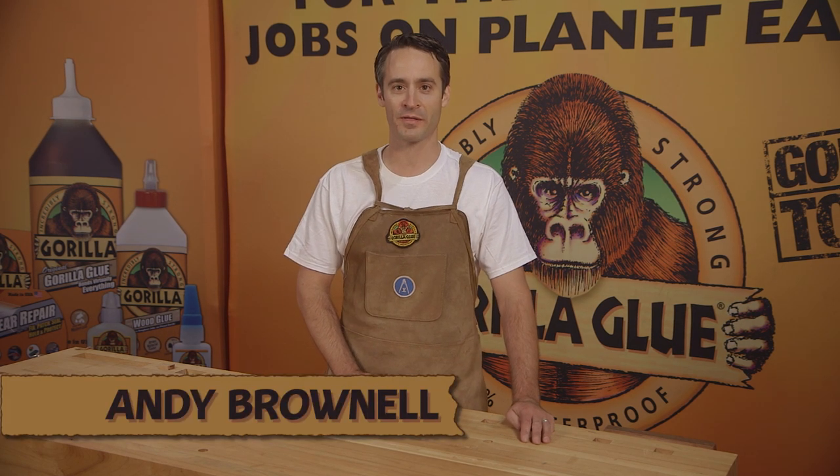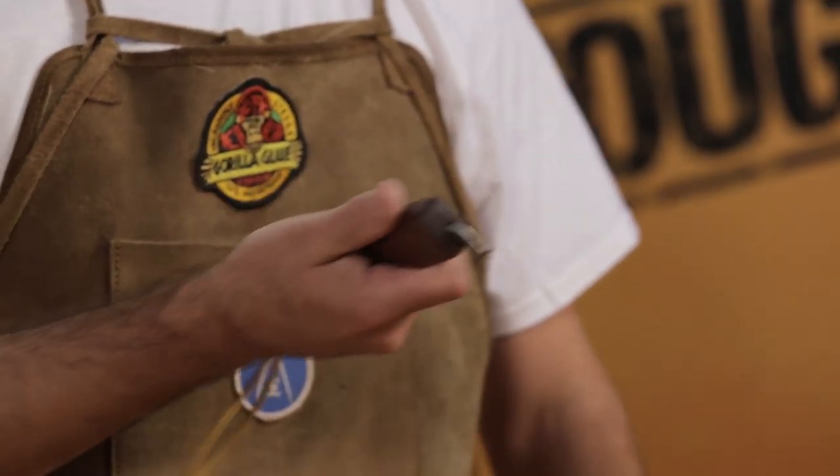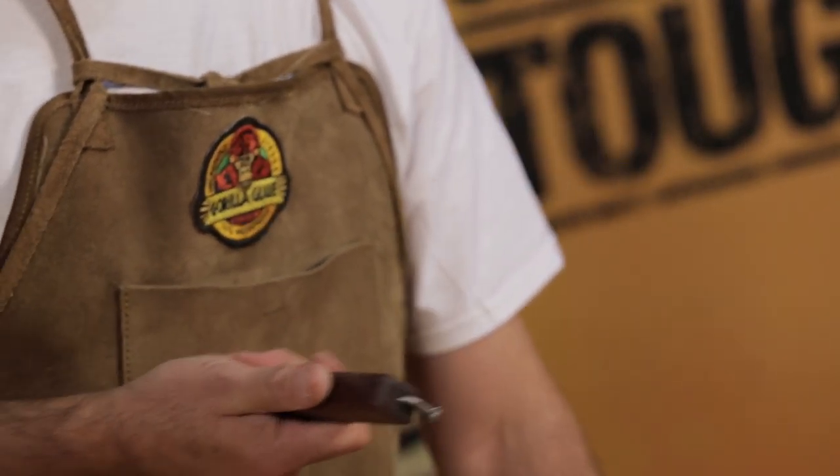I'm here at the 2014 Cincinnati Mini Makers Fair with the Gorilla Glue Company, and I'm going to show you how to make this bent nail bottle opener. This is a great project to make — it uses Gorilla Super Glue and it's a perfect gift. So let's get started.